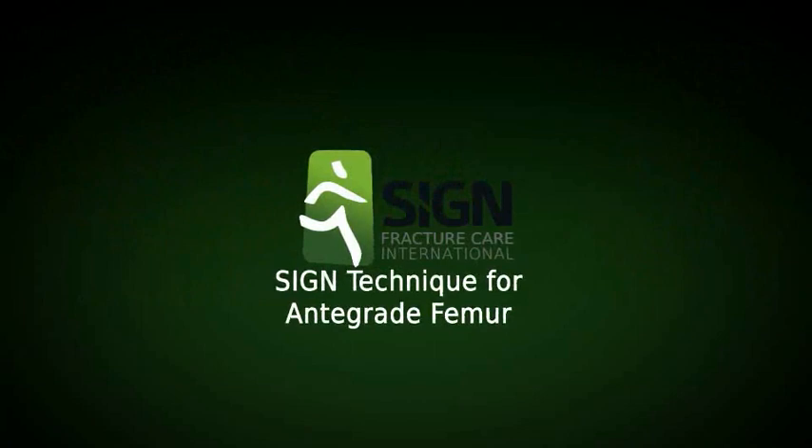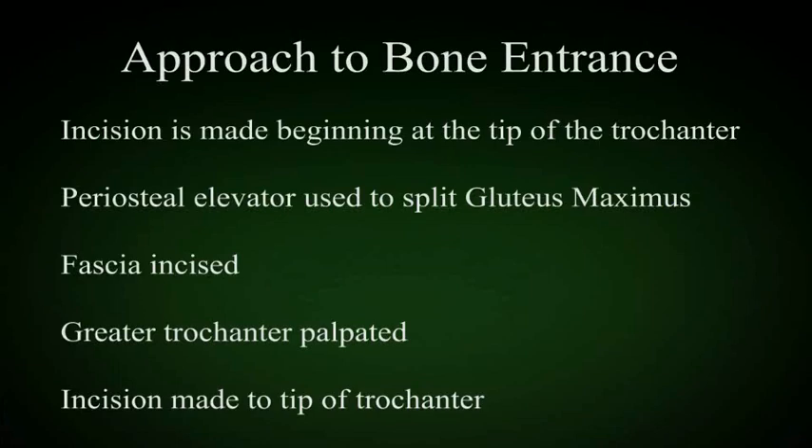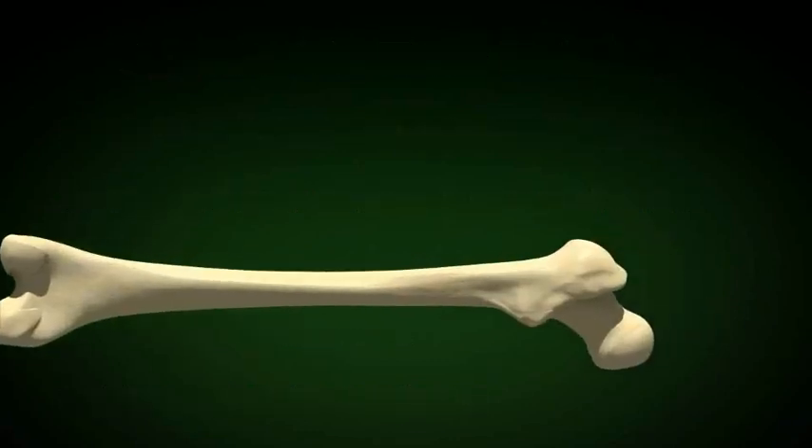The Sign Technique for Antegrade Femur is shown in this animated video. The approach to the bone entrance is listed on the screen and covered in the technique video. We use the trochanteric approach.